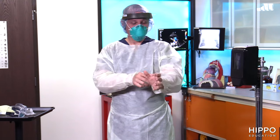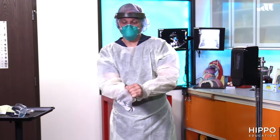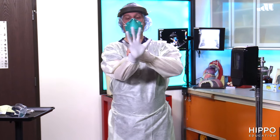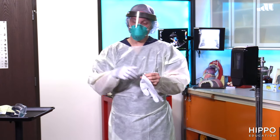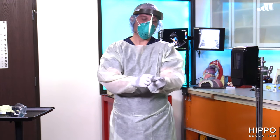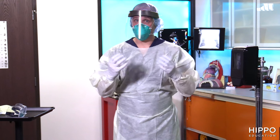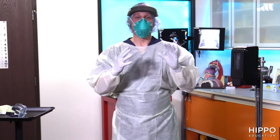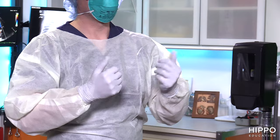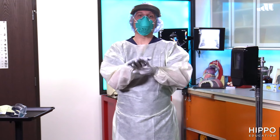Finally, it's the gloves. Put your thumbs into the sleeve holes and put your gloves on, making sure to pull the glove above the cuff of your sleeve so there's no skin showing between glove and gown — that's what the thumb rings are for. A quick note: some people double-glove so they can quickly remove a contaminated outer pair. It's not essential, but if you do have contamination, you can also repeat hand hygiene with the gloves on to decontaminate them.